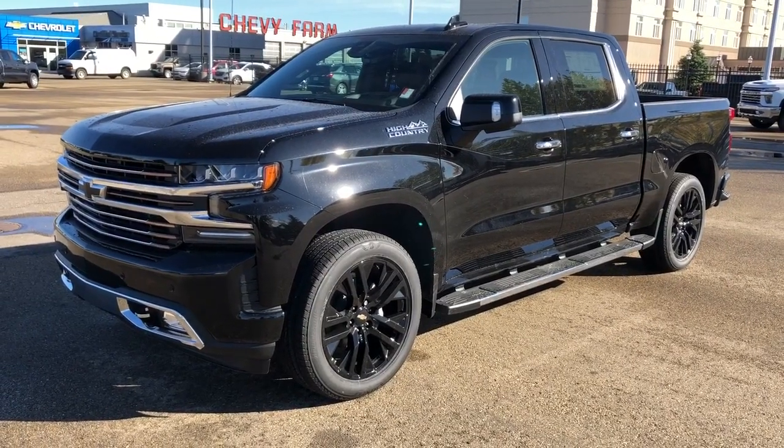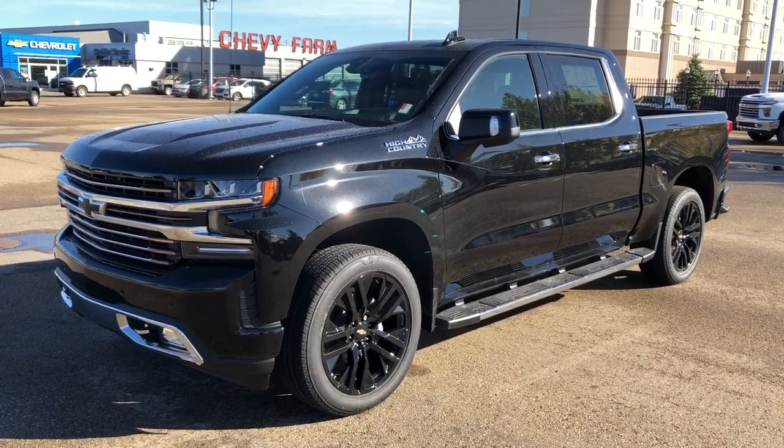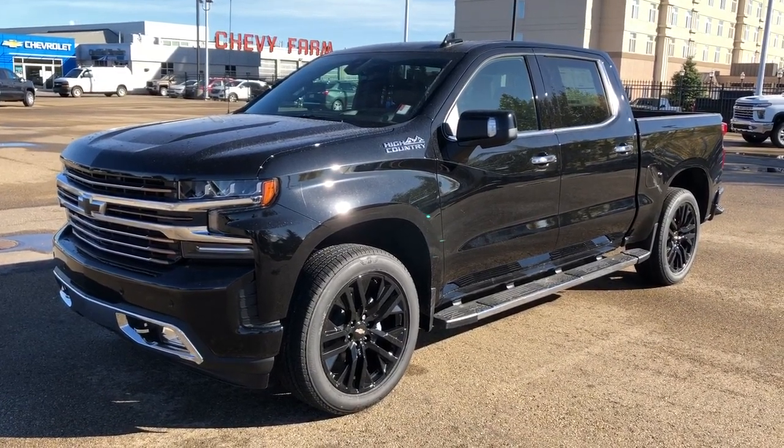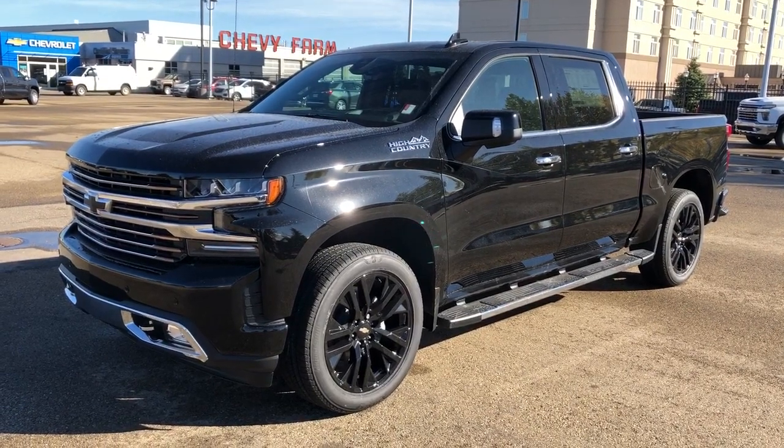Thank you for joining me for this video walk around of the 2020 Chevrolet Silverado High Country. Please subscribe to our YouTube channel for more daily Chevrolet videos. We hope to see you in at Westgate Chevrolet sometime very soon.